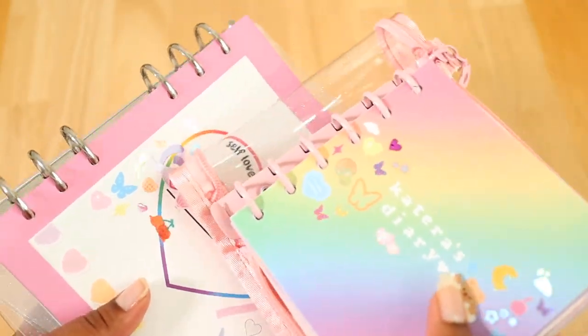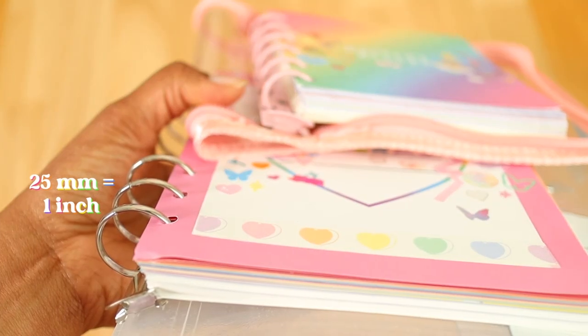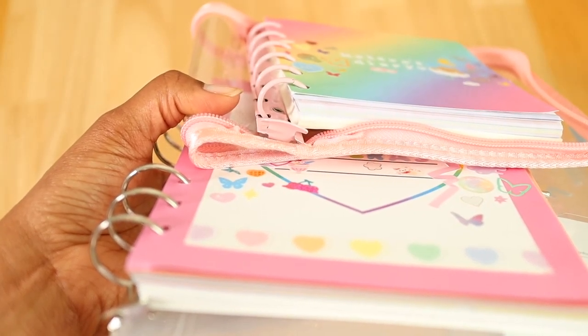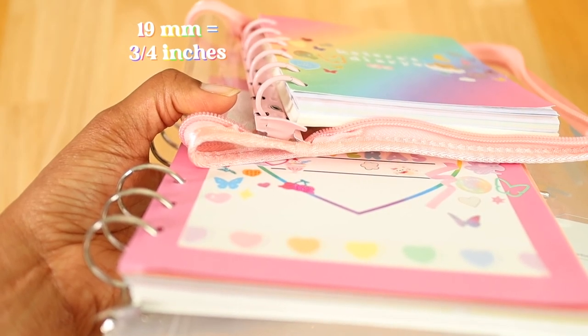The binder ring sizes are also different. The A6 wide binder has about a 25 millimeter binder ring size, which equates to about one inch, and the A7 wide binder has about a 19 millimeter binder ring size, which equals about three-fourths of an inch.